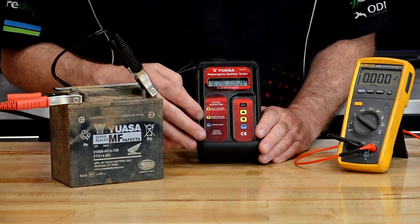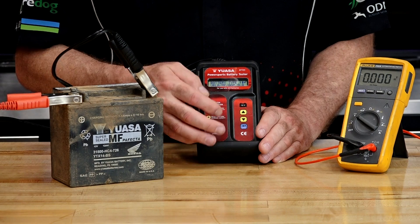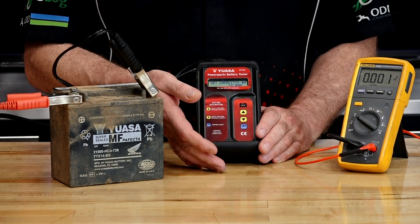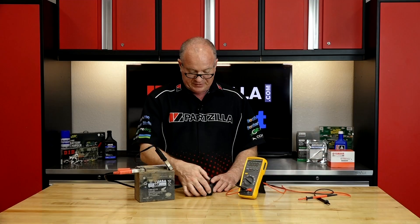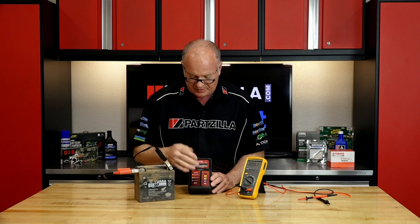What you would do is determine which type of battery you're using — and this is an AGM. Now we just need to set the capacity, and it's set to 14 amp hours. With it set, you go through the testing procedure and it's asking: is it charged? Yes.